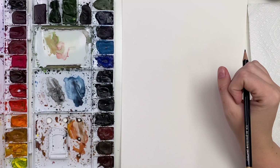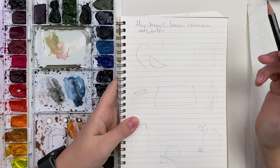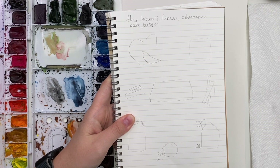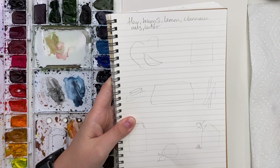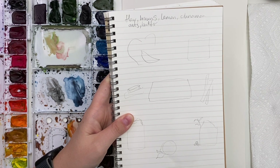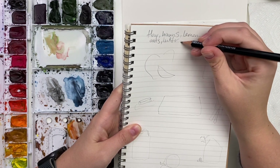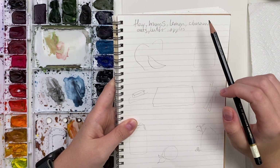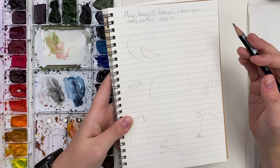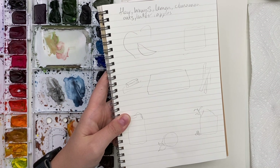When doing one of these illustration recipe cards, it's always good to plan first. I wrote down the ingredients I'm going to need. For this dish, my mom and I have made it for a long time and we don't really measure it out — we kind of eyeball it. So I'm not going to be writing down the full recipe, but you can always write down measurements. I'll just be listing the ingredients. The ingredients are flour, brown sugar, lemon, cinnamon, oats, butter, and apples — I almost forgot to write apples! Then I just placed them where I thought they'd look good, erasing things that didn't look right. It's always best to plan first.